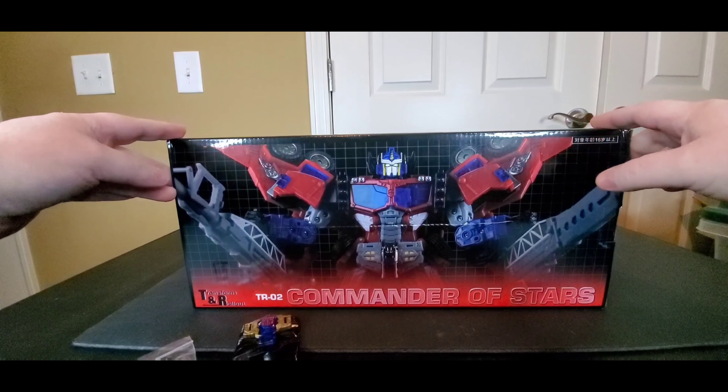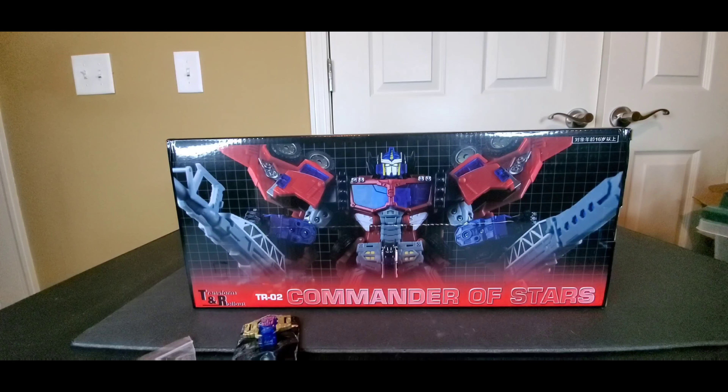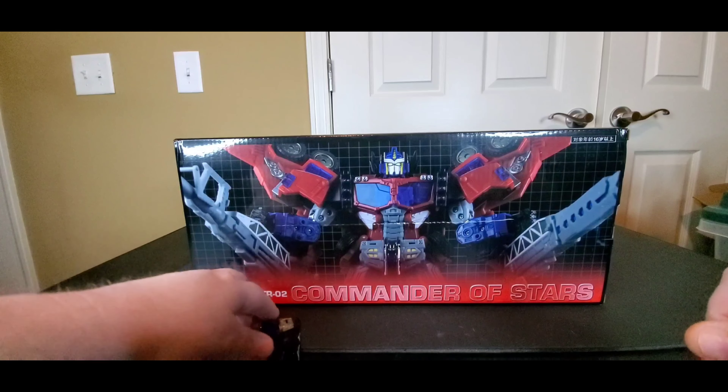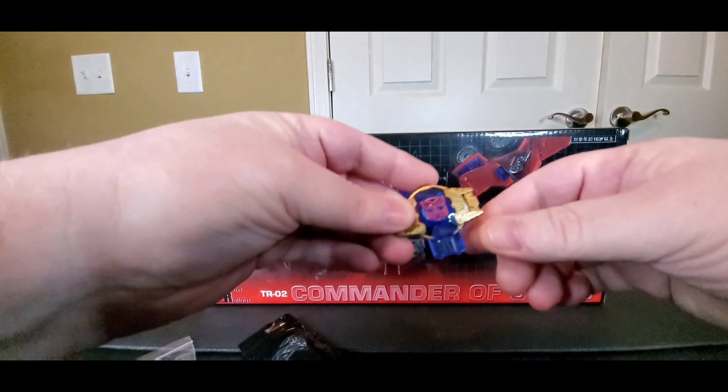So I got this fellow in today — this is the Transform and Roll Out TR-02 Commander of Stars. This is their take on the Cybertron Optimus Prime, which I think was Galaxy Force overseas. So there it is.